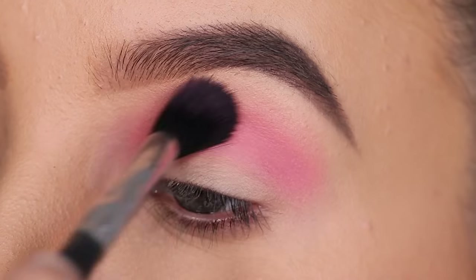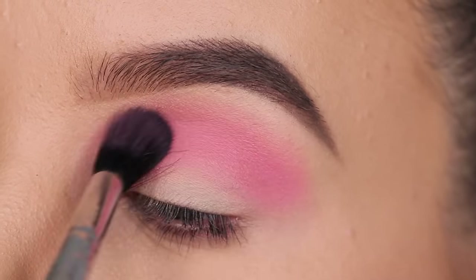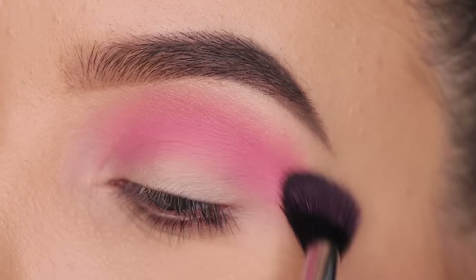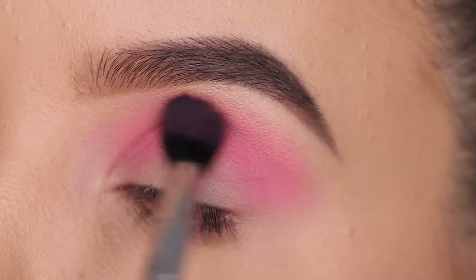This is always the way that I work. I know there are some makeup artists that actually start the other way around — they start with a dark shade and then they blend it out with lighter shades. I think everyone has their personal preference but I like to start with a light color. But you can definitely try the other method as well.